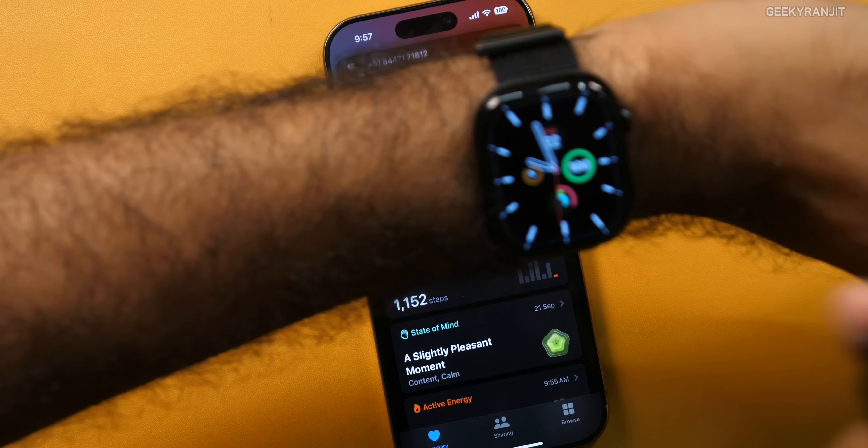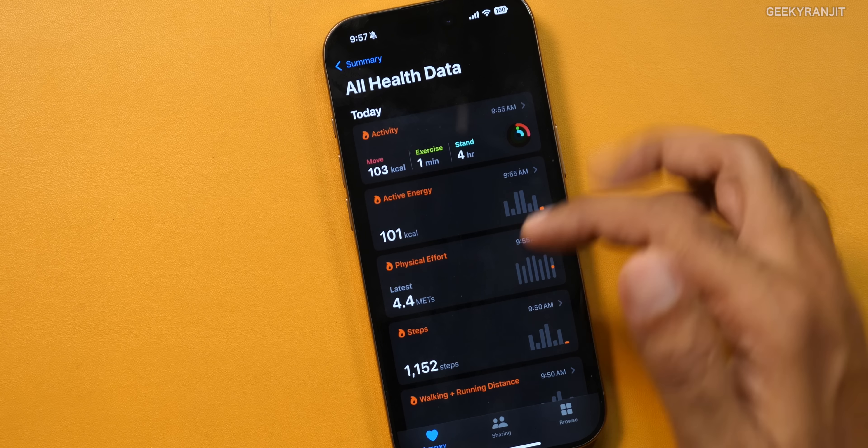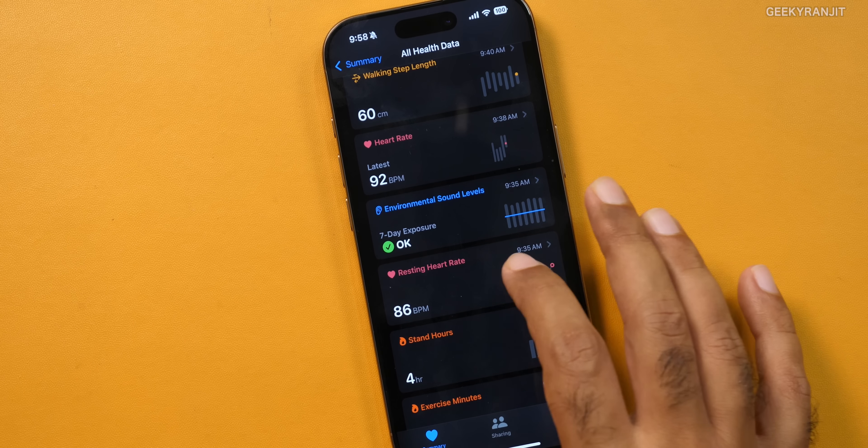One thing I really like is that even heart rate tracking while running is very accurate — very close to what I was getting on the Garmin. For the Garmin, I had done a proper test on a treadmill where they put electrodes on my chest and checked the heart rate — it was just one beat of difference between the medical equipment and the Garmin, and the Apple Watch is also very, very close. It also gives you metrics like walking steadiness, resting heart rate, walking speed, stride length. Resting heart rate shows a bit of variation between the Apple Watch and Garmin — I think they calculate it very differently.